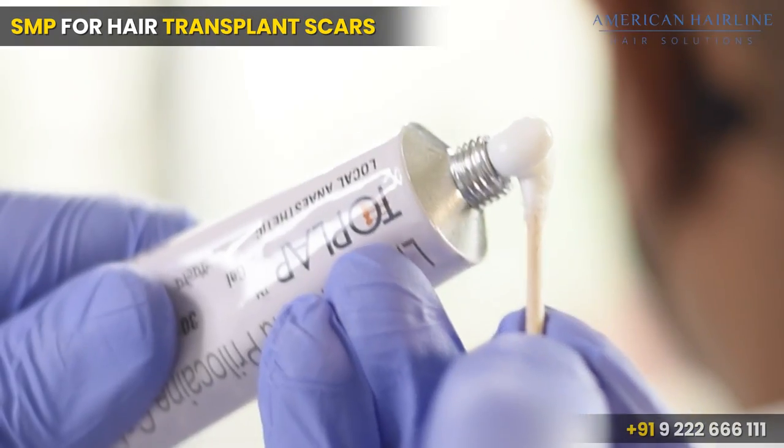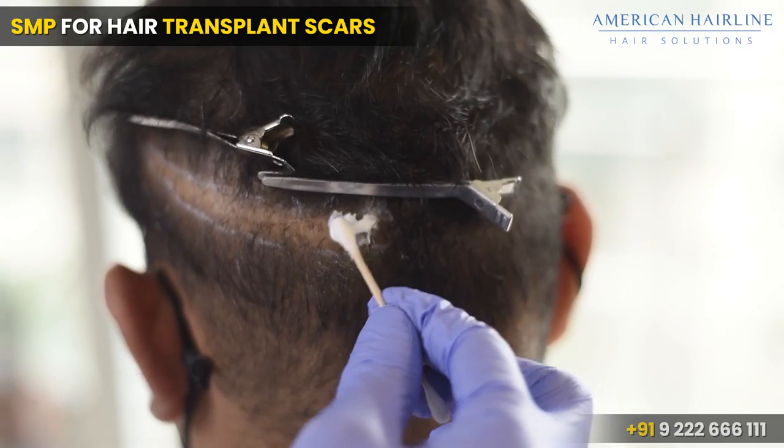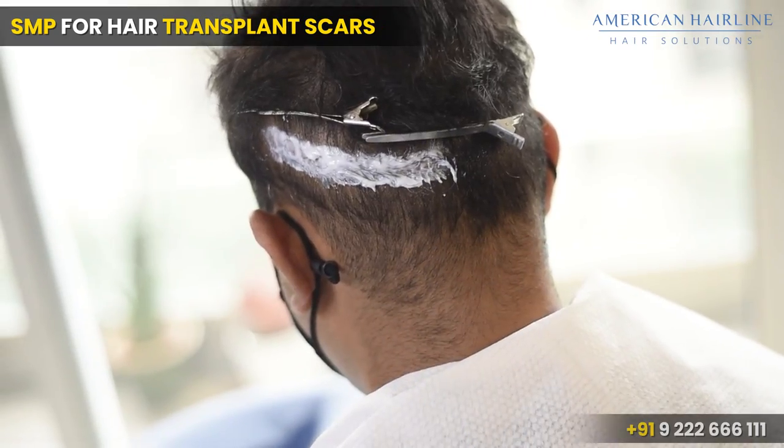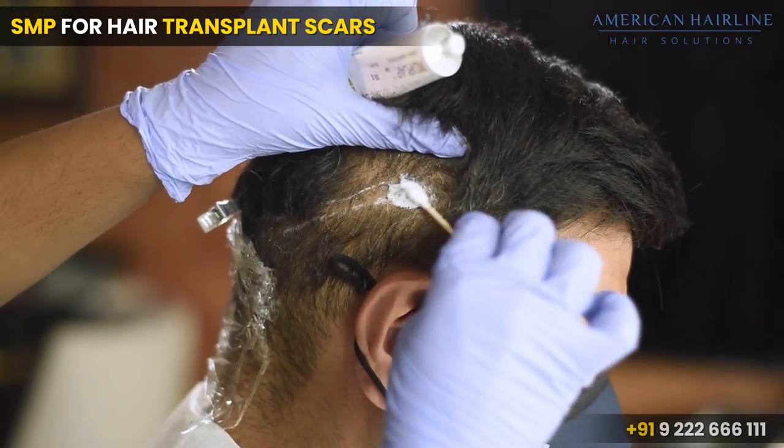As you can see in the video, we are applying Toplac, which is an anaesthetic cream, to numb the area before we begin the procedure.